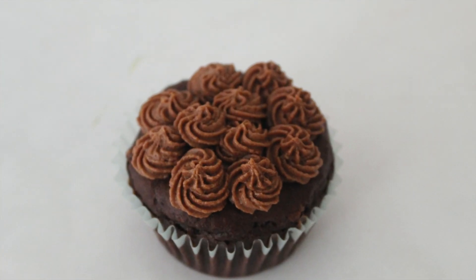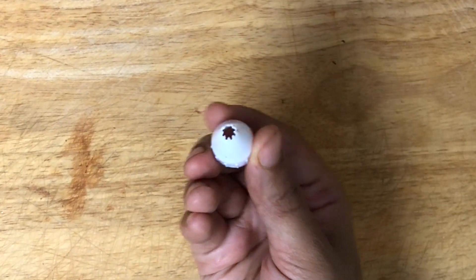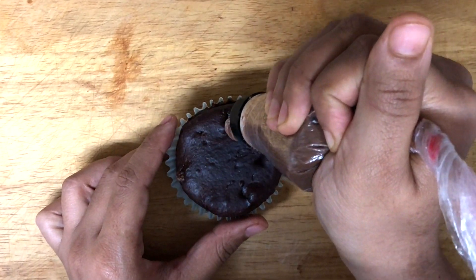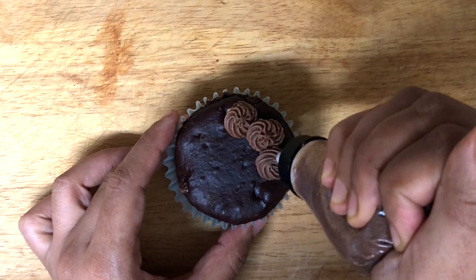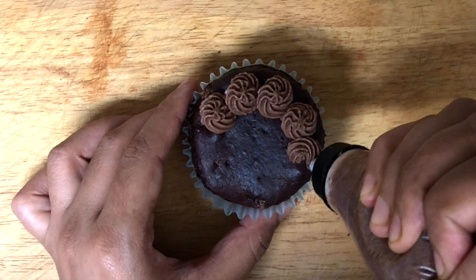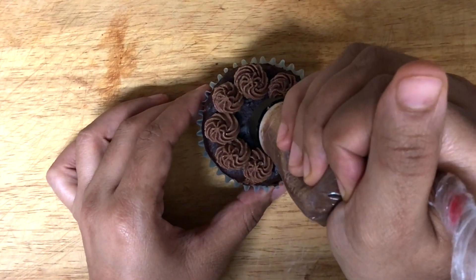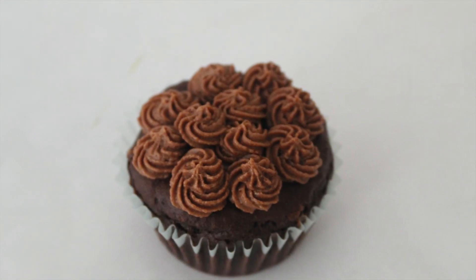Next I have a small open star tip number 18. This tip is mostly used to make tiny flowers and ruffles. Take a cupcake and start making cute ruffles by swirling it. First make all around the cupcake and then the center as well. Here we have our cute cupcake.